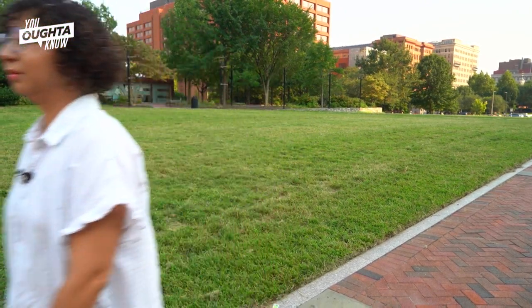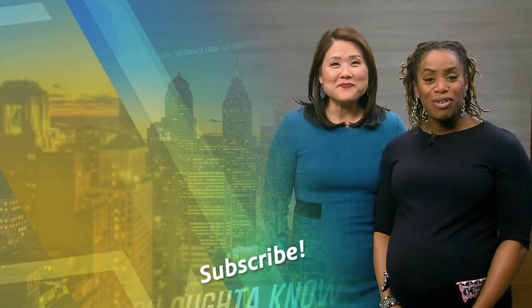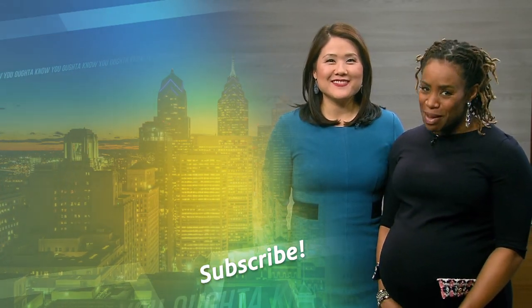I feel like you're taking a nap. Hi, I'm Shirley Min, and I'm Regina Mitchell. For more videos like this, subscribe to WHYY. See you next time.